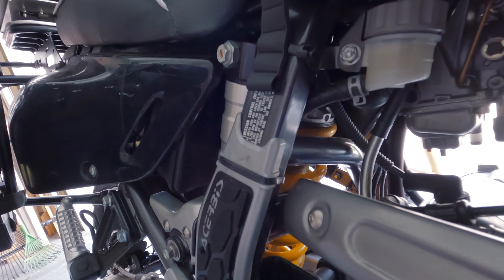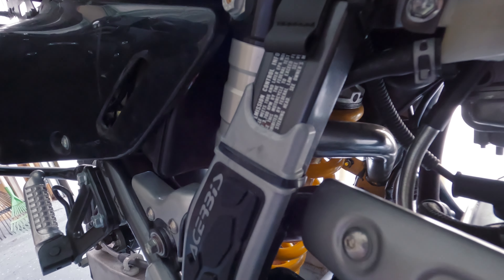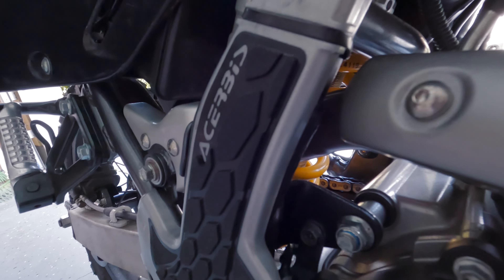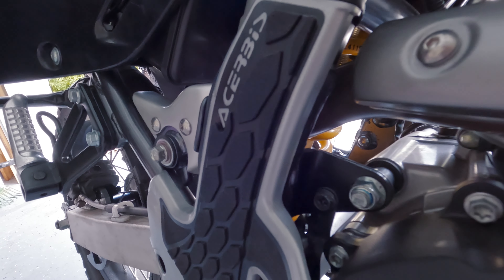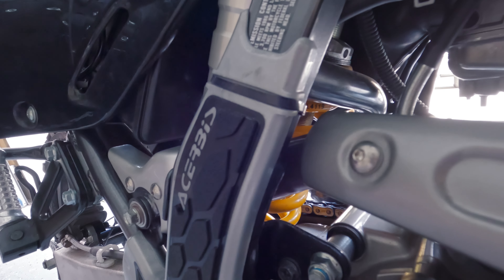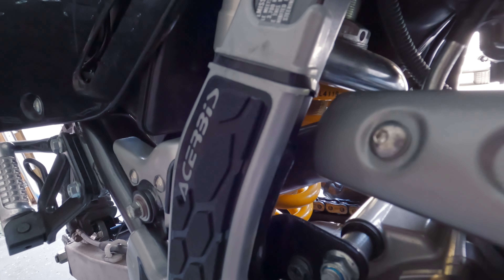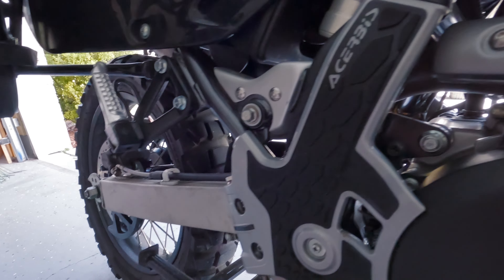At the bottom of my shock is a red collar — adjusting that increases or decreases your rebound. Keep in mind it's viewed from the bottom of the shock, so turning it clockwise from that perspective stiffens it up and increases your rebound.